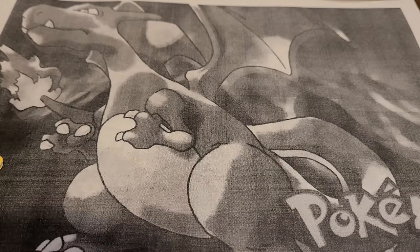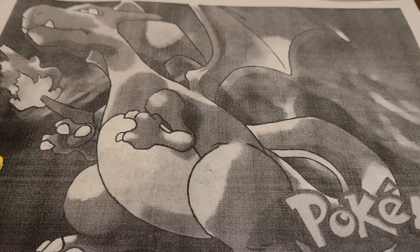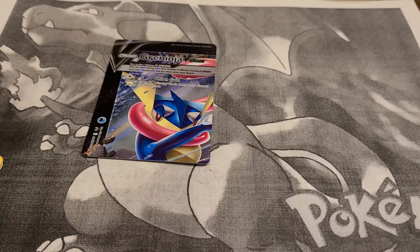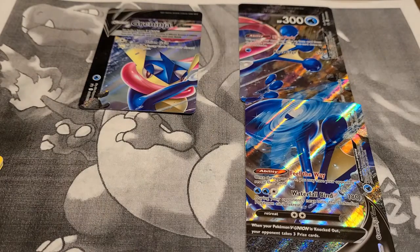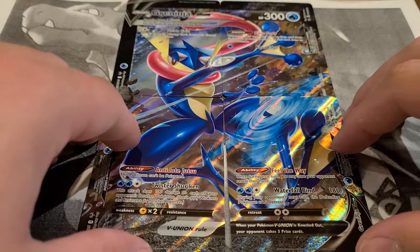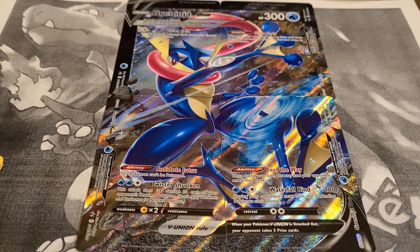Wait — there are other cards underneath the Greninja promo I wasn't even paying attention to. There's a code card and what looks like a Professor card hidden behind one of the union cards — interesting. Let's lay out all four union cards. They're nicely textured. This goes bottom right, top right, bottom left — and there they are all four together, showing the full picture of Greninja. Four separate pieces making one full-sized image. Really cool.